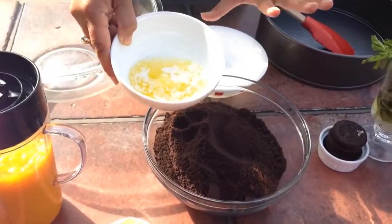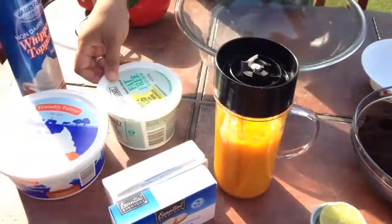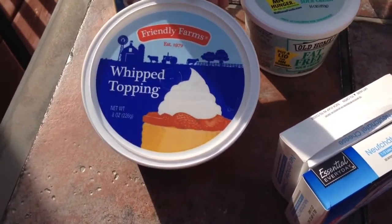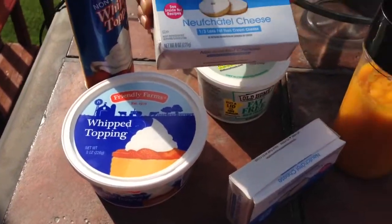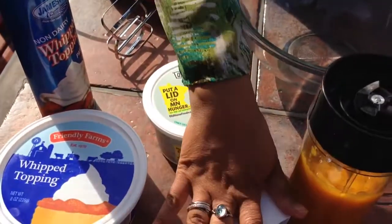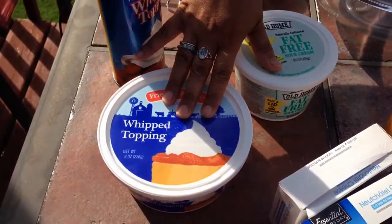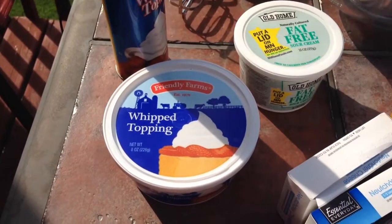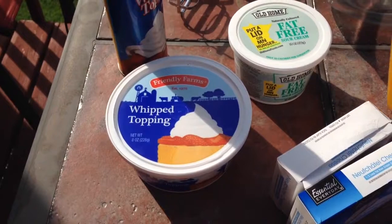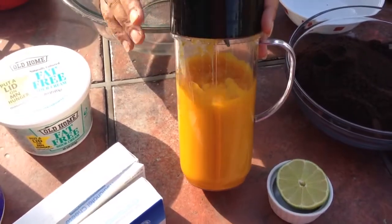Now let's review the filling ingredients. I have a 16-ounce fat-free sour cream, an 8-ounce light whipped topping, and cream cheese that's one-third less fat — we're going to use two blocks, so 16 ounces total. We'll use 16 ounces of sour cream and 8 ounces of cool whip to start — I'll see how it looks and add more if needed. I also have one whole mango, skin removed, pureed in my magic bullet.